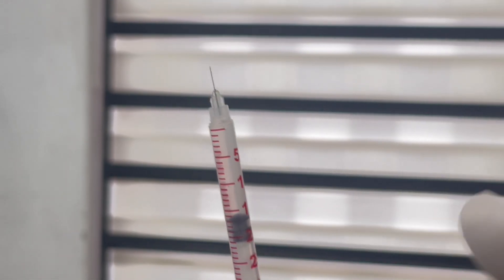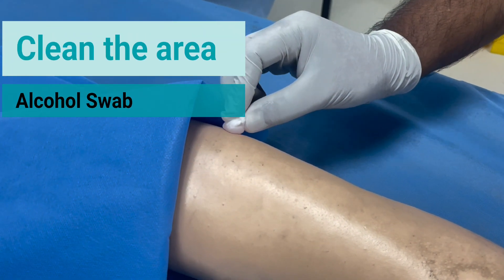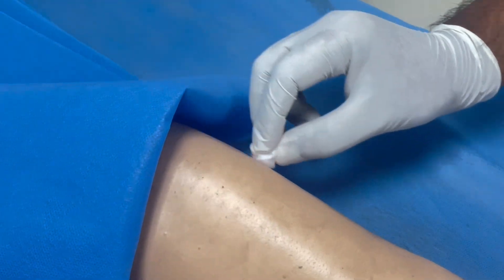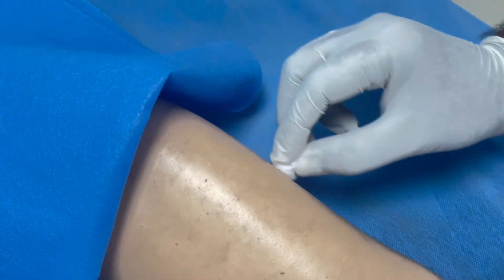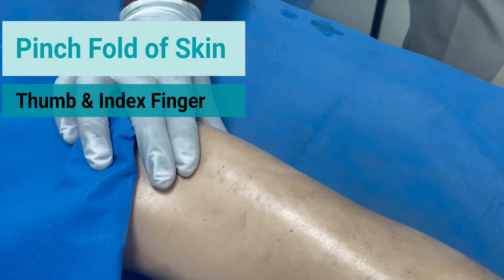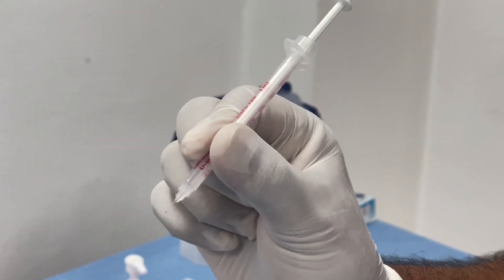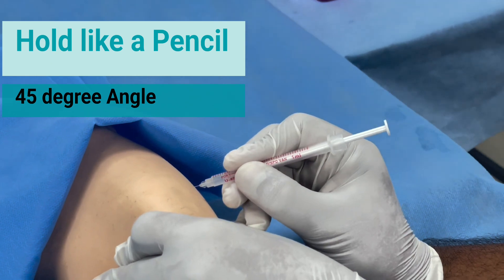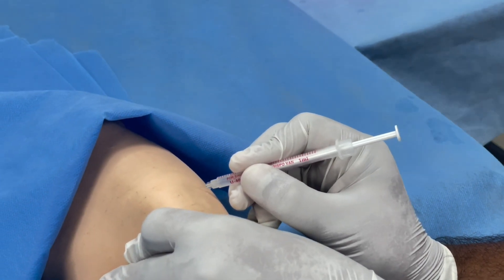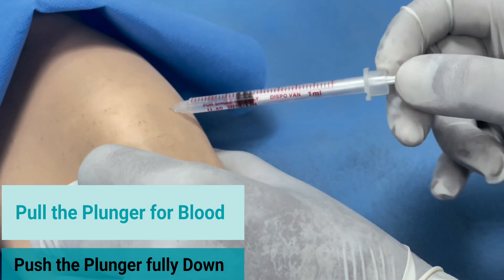Clean the area with an alcohol swab. Pinch a 2-inch fold of skin using the index finger and thumb. Hold the insulin syringe like a pencil and introduce it at a 45-degree angle.